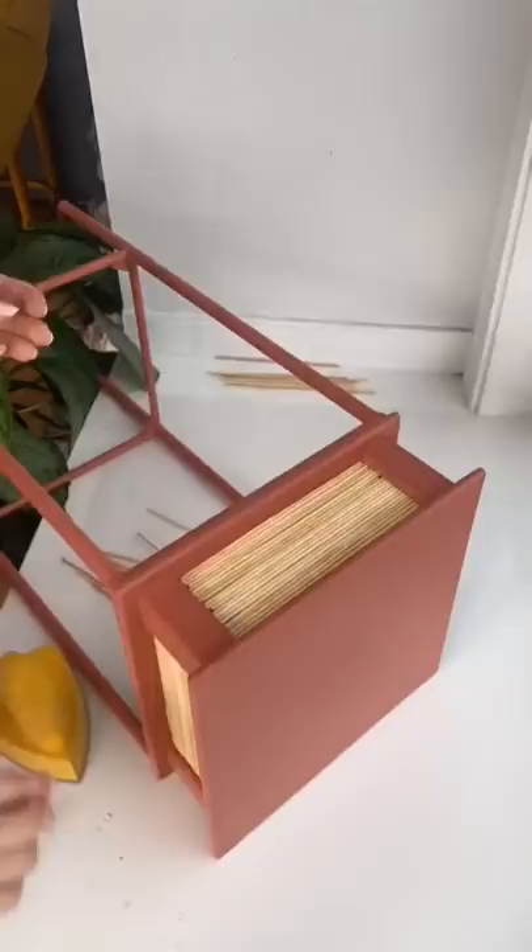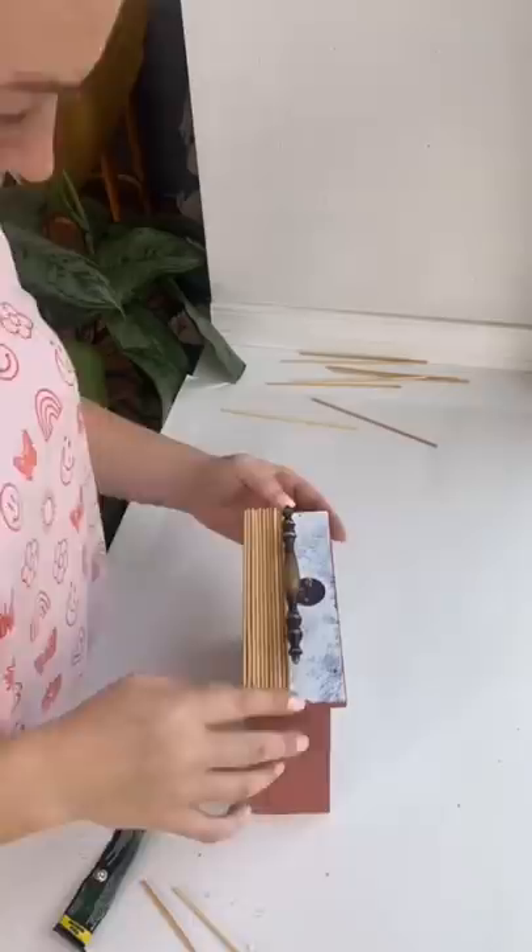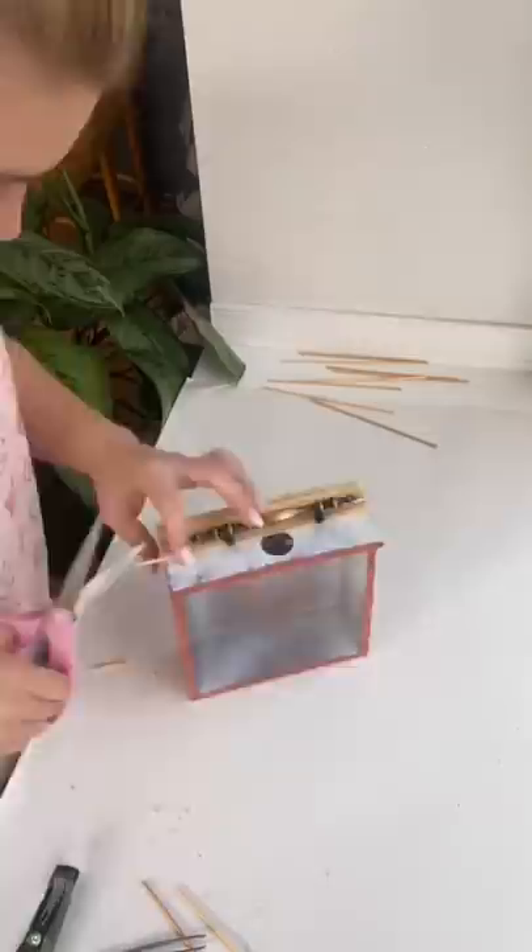I went to my local thrift store and picked out some replacement handles — these were each a dollar. I attached the handles to the drawer and used the bamboo sticks for the front of the drawer as well. Then I sanded down the sides so that all the sticks were the same length and the drawers can close seamlessly.